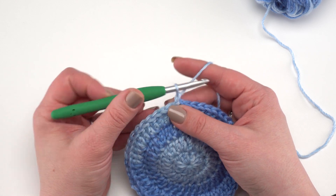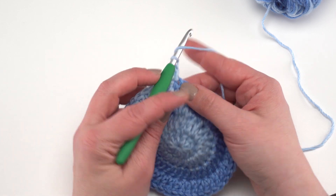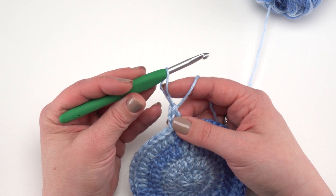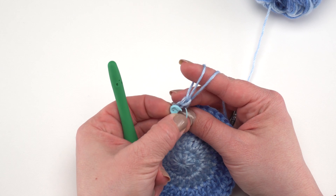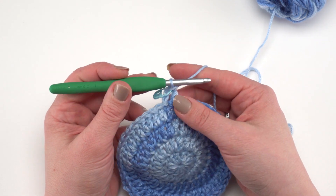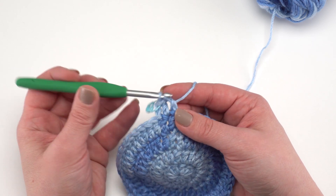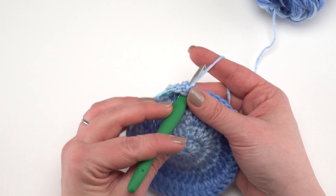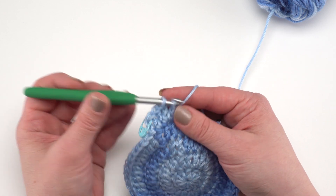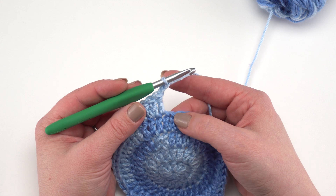For this video we're going to skip ahead to round five. To begin round five, start with a chain of two — those will not count as a stitch — then skip that first stitch and work a double crochet in the next stitch. Place a stitch marker in that double crochet, as it will help when we change colors. After that double crochet, work two double crochets in the next stitch, then one double crochet in the stitch after that.